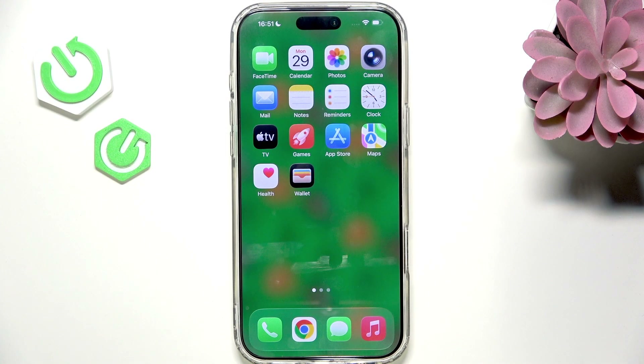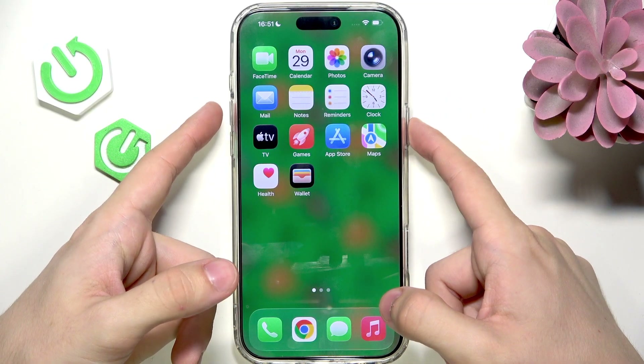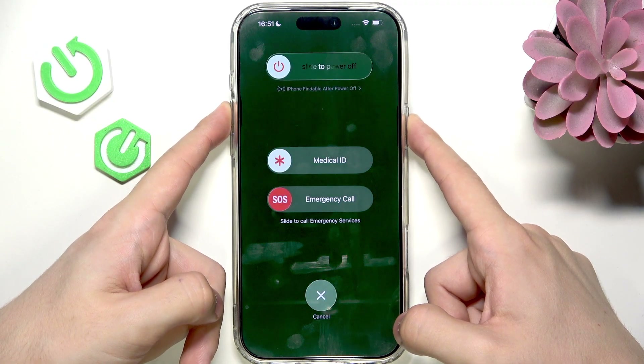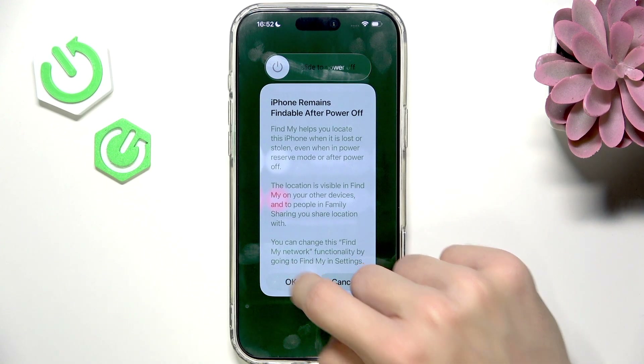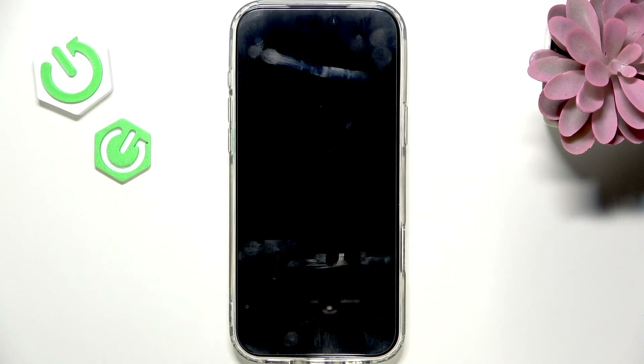If your Apple Pay is not working, the first thing to do is to restart your iPhone. Press and hold the power button and either of the volume buttons until the power-off slider appears. Slide to power off and wait a moment.